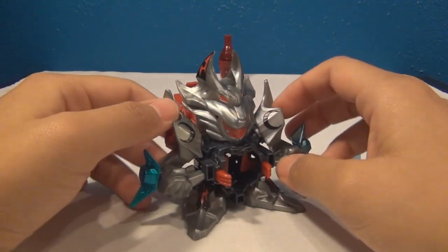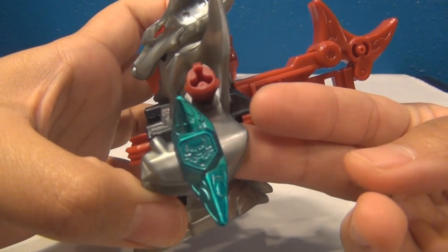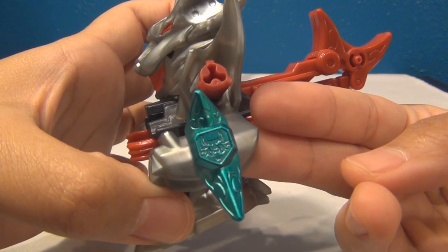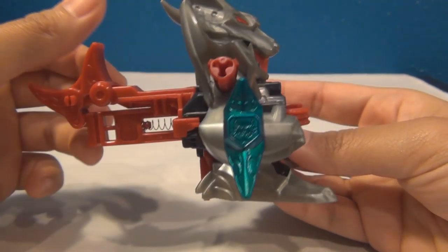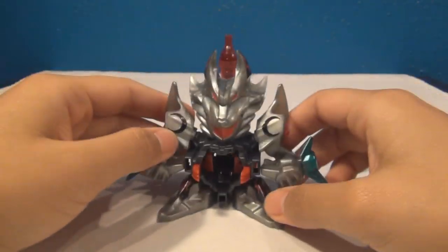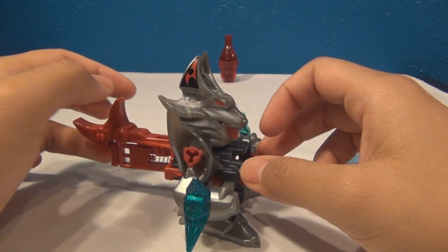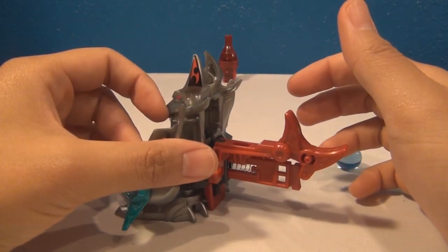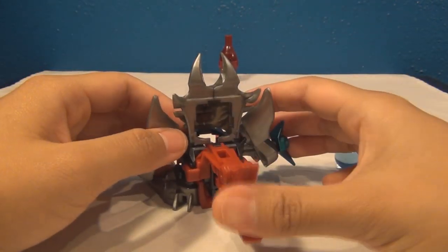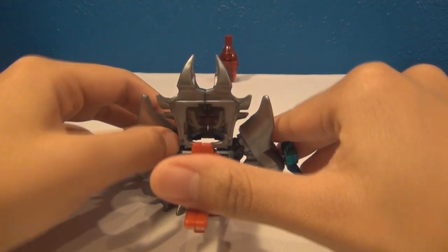I also just noticed that the emblem on this side has a lighter color than the one on this side, which is really weird — I don't know why that would happen. Anyway, he looks really cool. I love this guy. Even though he's not very powerful, he still looks cool, and I love the trigger back here — really comfortable to use.